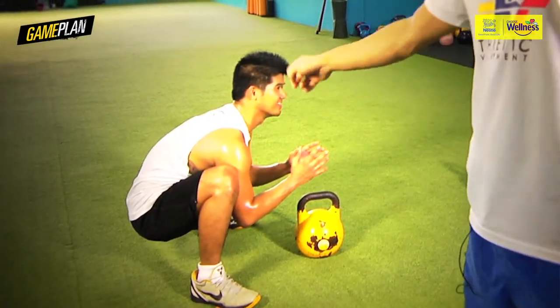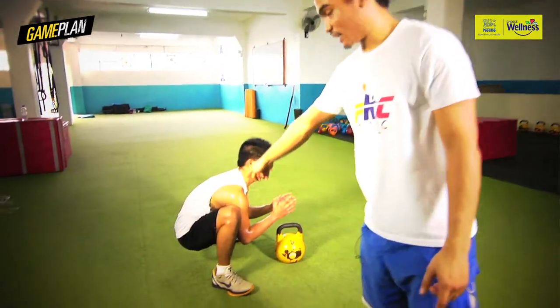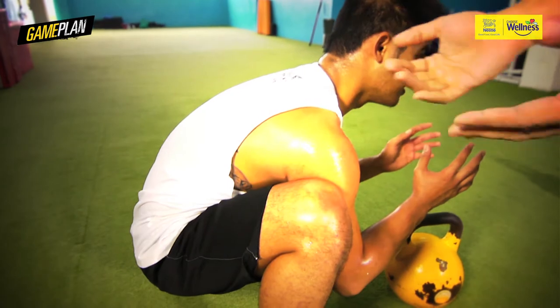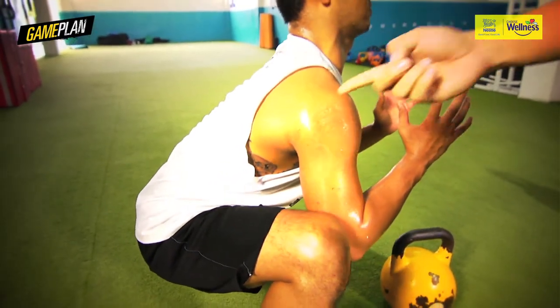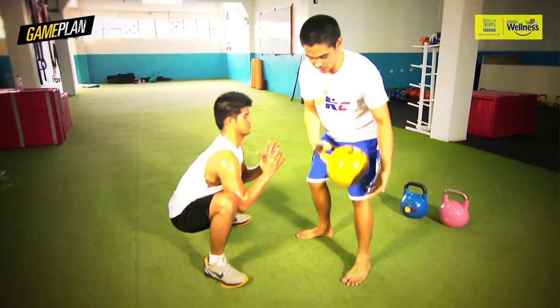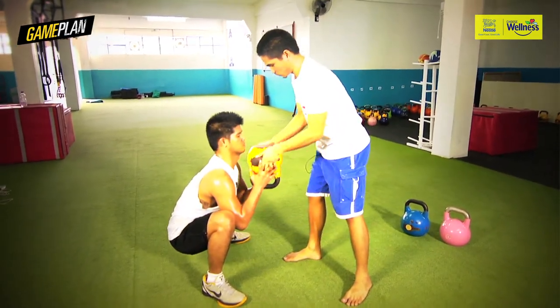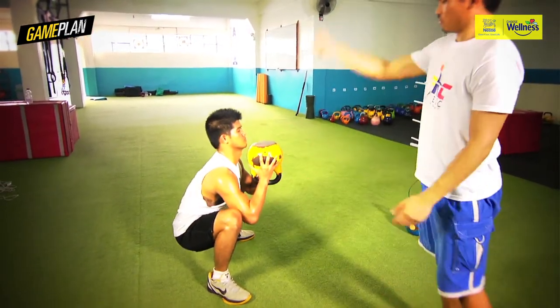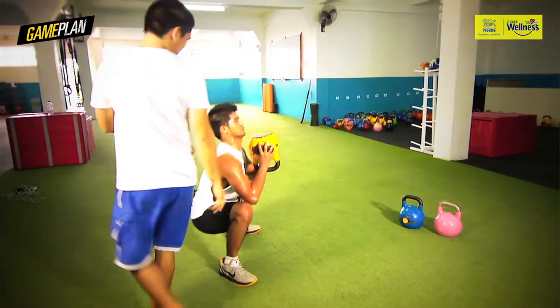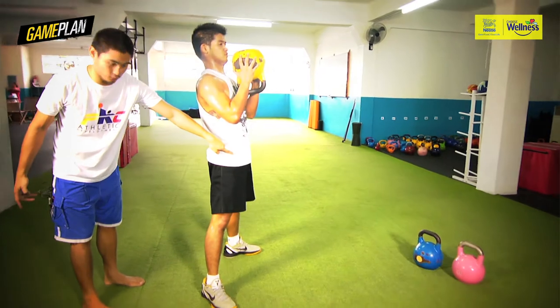Show us the slouch. Immediately when he relaxes, his back rounds, the hips go down — there is no connection, there is no support. So what we want to do: tense up. People should be able to hold this without the weight. From this position, give him the weight in between, and he comes up and pushes back down and up. The first movement is from the hips.